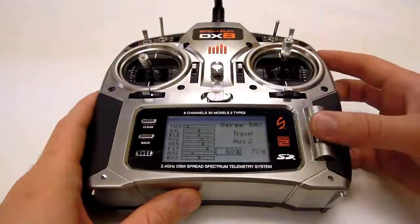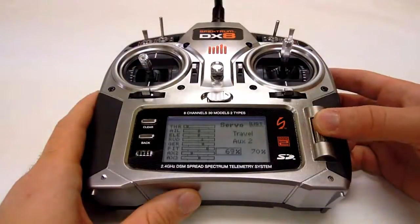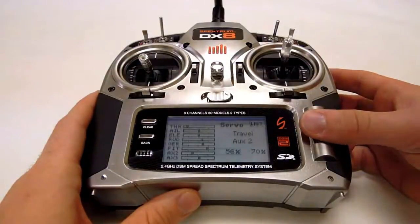Be sure to set gain values for each switch position. Once you set the value for one position, flip the switch and set the value for the second.